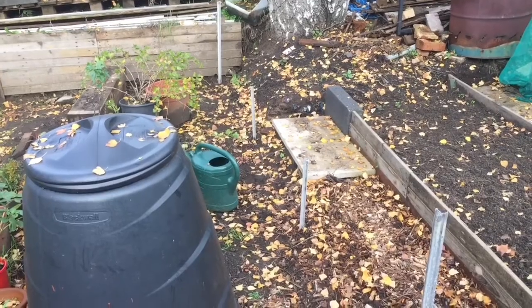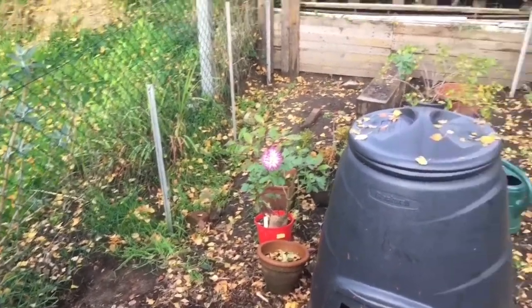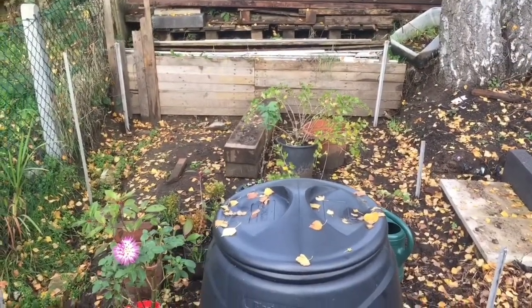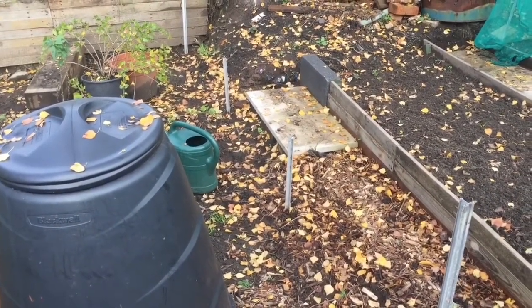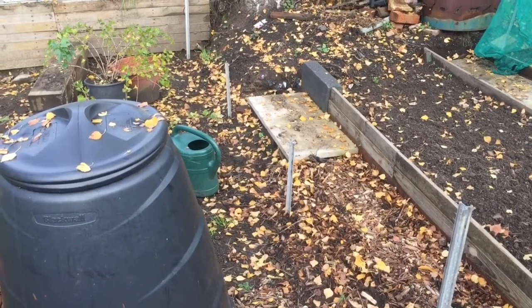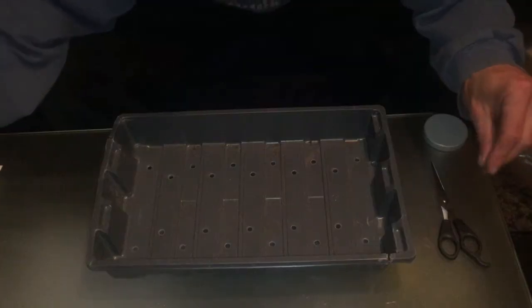I decided to do both sides. It's just about 200 wide inside there. So I just need to build the boxes and stuff, but there is hardcore in the bottom so I'm probably going to get some of that out and put it inside the boxes so it's got like hardcore in the boxes as well.